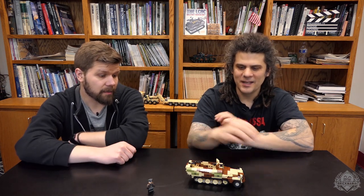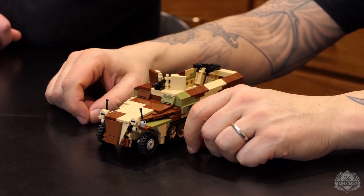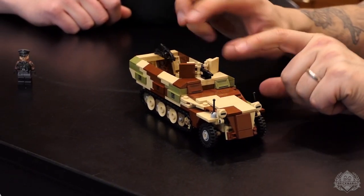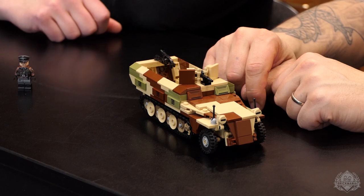You have the new version on — right, I put it back together. So you do get the pieces to build it both ways. You get two MG42s so you can build it both ways.